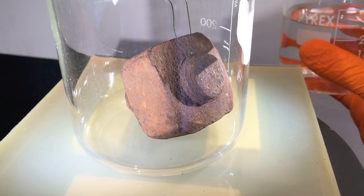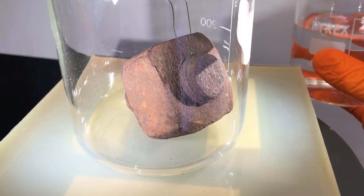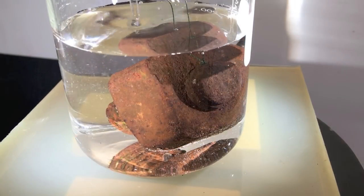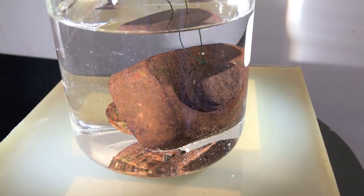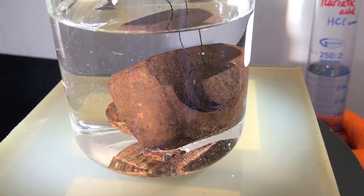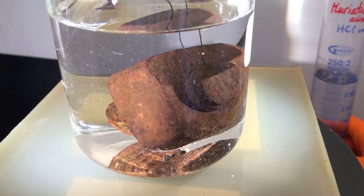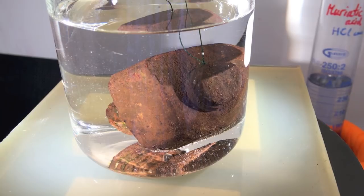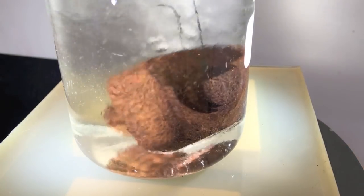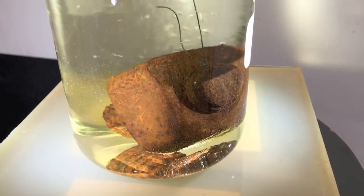We start with 250 milliliters of plain distilled water, then adding 250 milliliters of muriatic acid — or hydrochloric acid as the chemist would call it. This is a very strong acid.